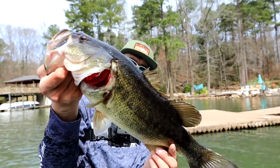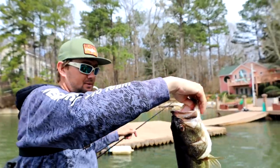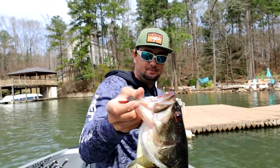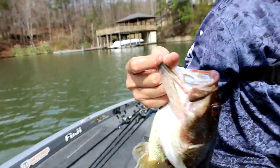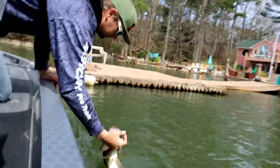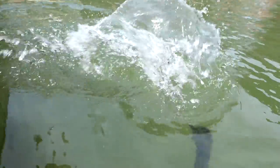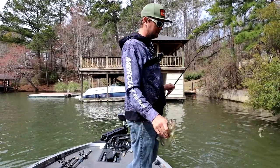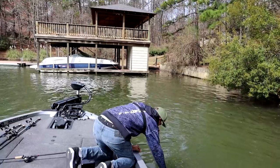How about that for a donk fish? That's a big one — four pounder. Not bad. That's a male, look at him — four pound male. Little ace bass. Donk!